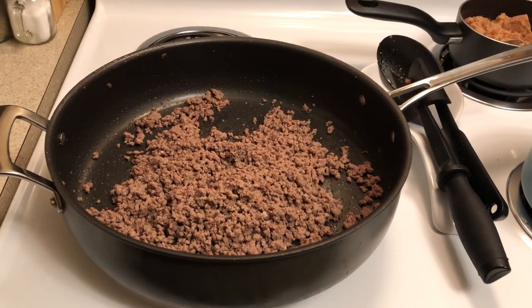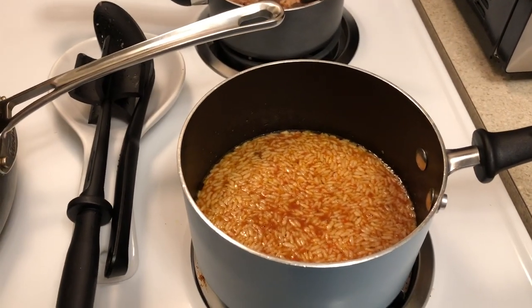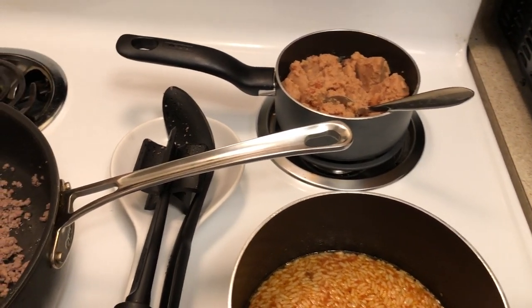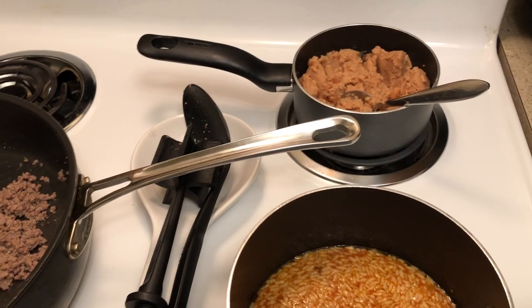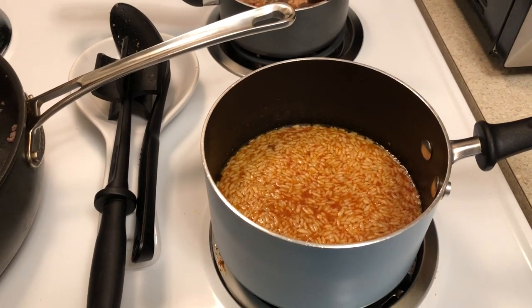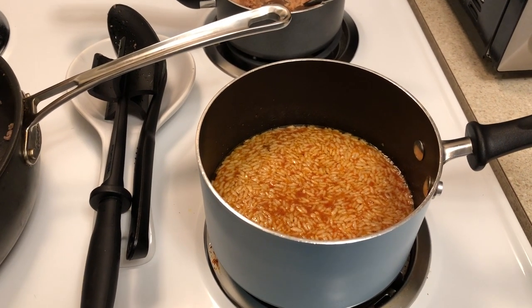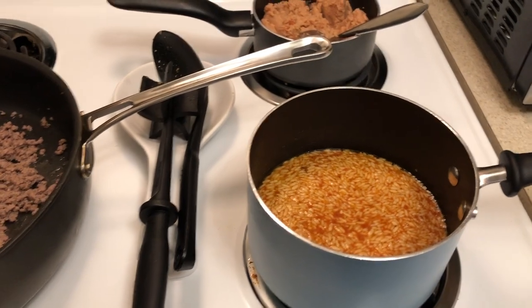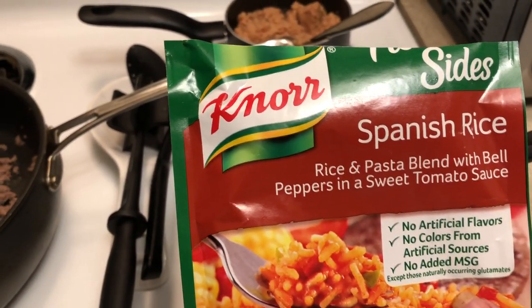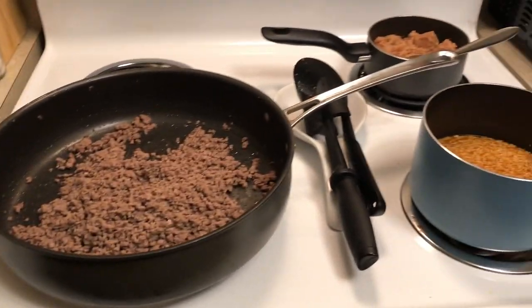Okay, here's everything on the stove — there's the ground beef, there's the rice going, and there are the refried beans back there. Basically all you have to do for the rice is add a little bit of vegetable oil and water, wait until it starts boiling, then turn it down and simmer it. This is the actual Knorr Fiesta rice that I use — so good.